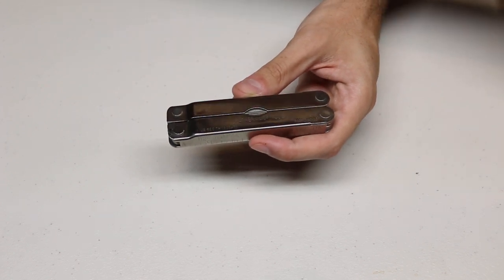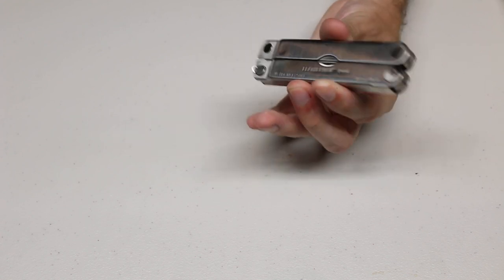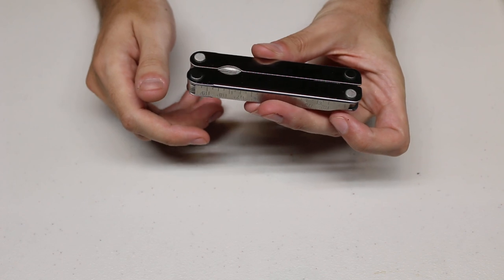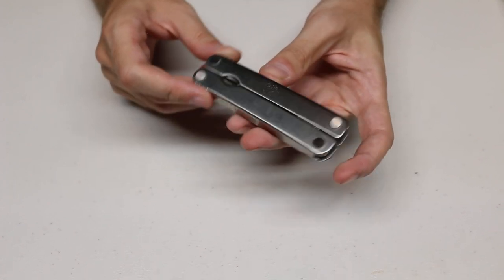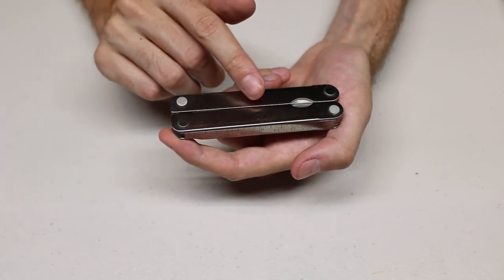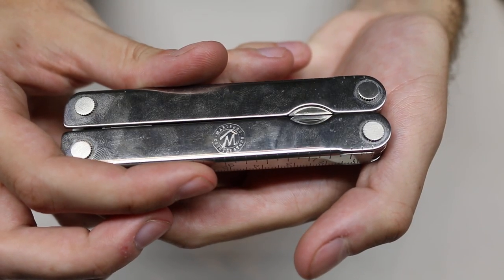Some of the Leatherman Pocket Survival Tools were actually produced in Japan — which I just learned about maybe a minute before this video. You can also see an etching of the Marlboro logo on the tool. Kind of neat.